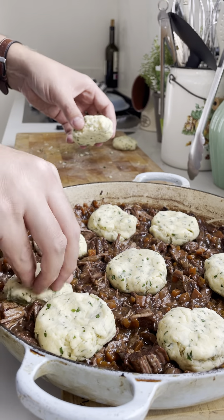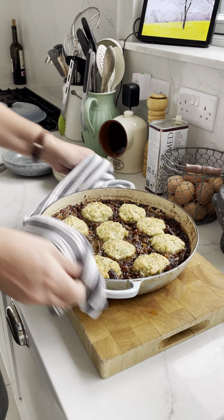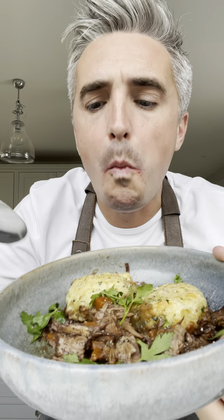Once the beef is cooked, shred it with a fork and then pop in your dumplings. Stick it back in the oven covered and cook for about 30 minutes, then remove the lid and cook it out until it's nicely golden brown. There you go — a simple stew that's gonna see you through this wet weather.